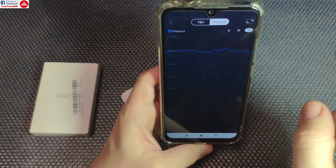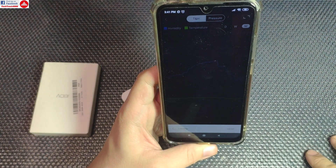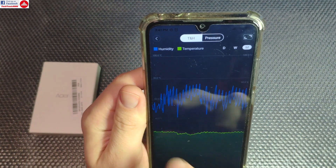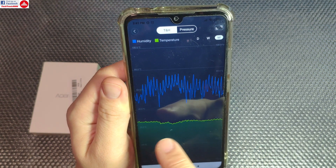You also get the variation of the pressure, and you have a daily report, weekly report, and monthly report — you can check all of that. It's very useful for measuring and monitoring conditions around your house, so you can see the variation of the humidity, which is rather large, and the temperature, which is kind of constant.